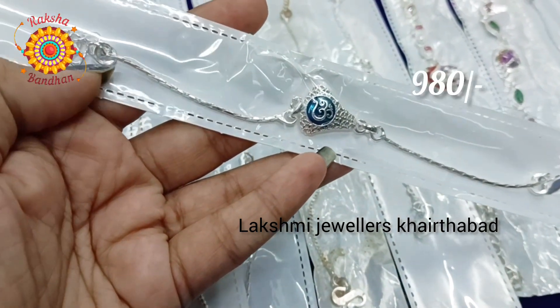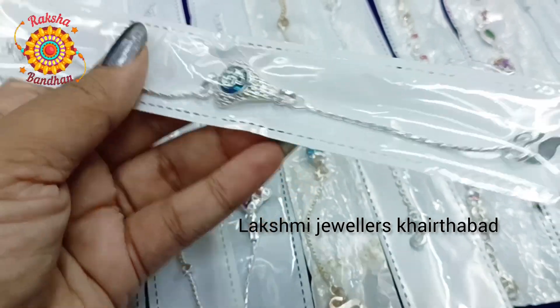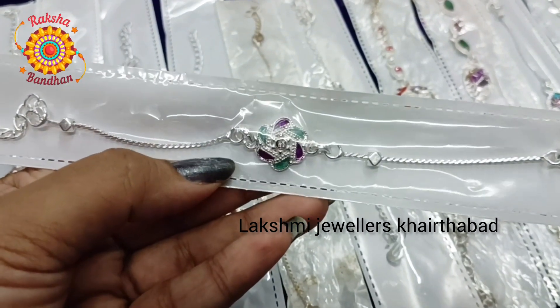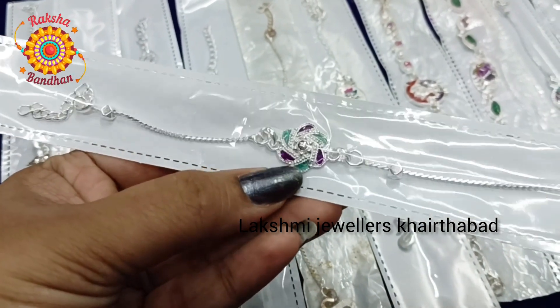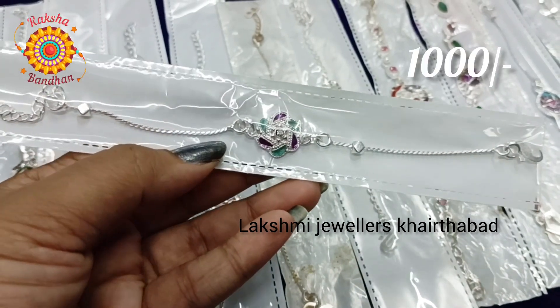Here we have a 980 rupees chain model. It also has variation - the chain is different from side to side with a colorful design. The side also has a silver chain. This is 1000 rupees.